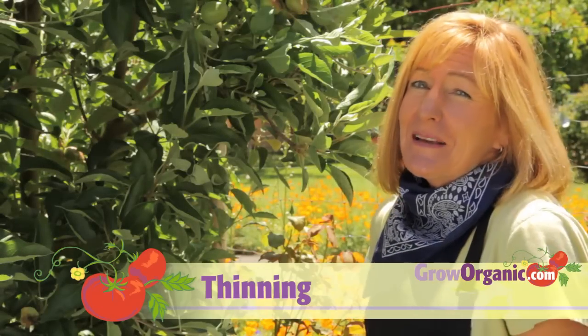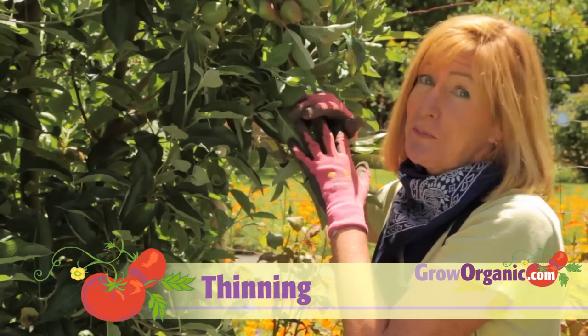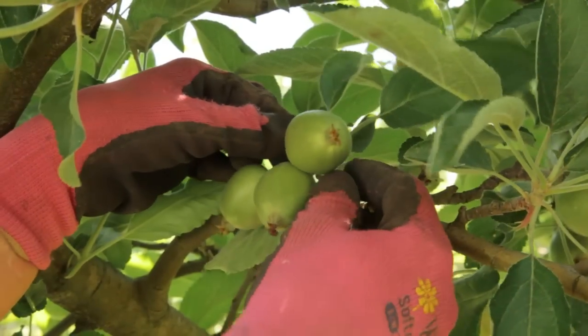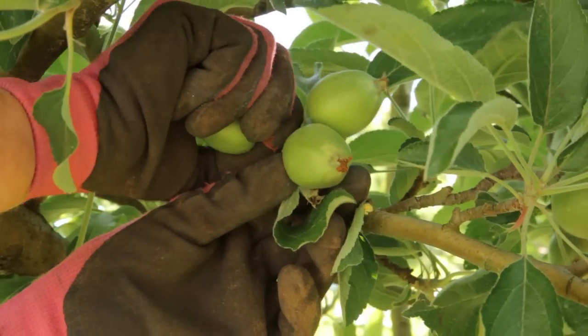Thinning your fruit off your fruit tree can be a little bit scary because you don't really want to cut off any of the fruit, but in the long run it's better for the tree. Thinning your fruit can be done at the same time as summer pruning for many species like this apple tree.